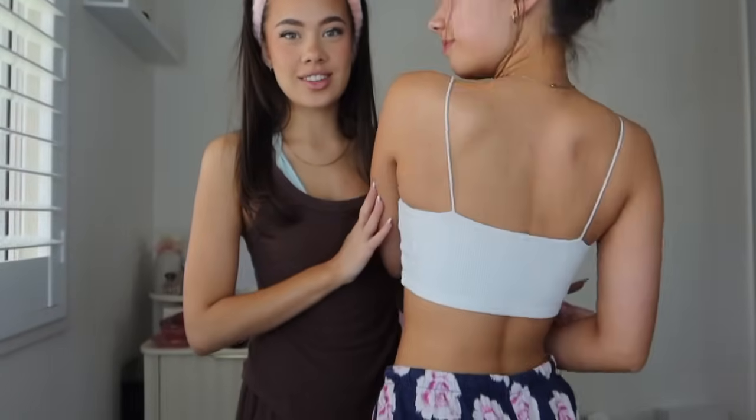Hey guys, so it's Bethany's formal day. We're gonna start with hair and then do makeup after, so that her hair is out of the way. We fake tanned her for the first time last night and she actually looks so good — it turned out so nice. She's a bit scared but I love it, we did a really good job.